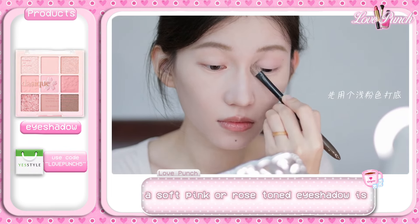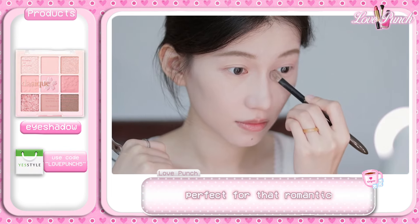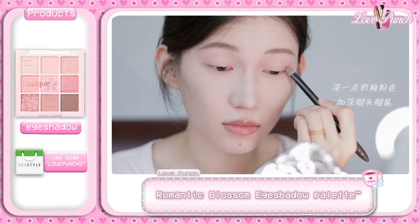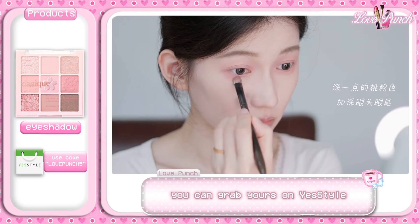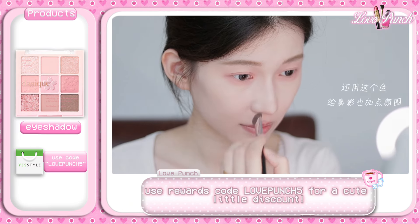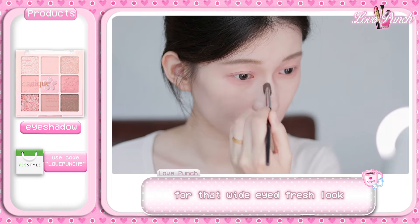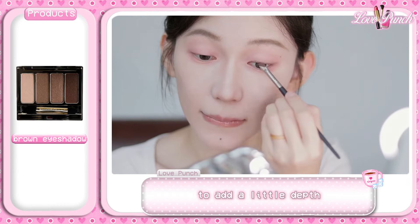Next, let's do the eyes. A soft pink or rose-toned eyeshadow is perfect for that romantic girly vibe. She's using the Desique Pink Romantic Blossom eyeshadow palette — you can grab yours on YesStyle and use rewards code LOVEPUNCH5 for a cute little discount. Don't forget to apply a bit under your eyes for that wide-eyed, fresh look.